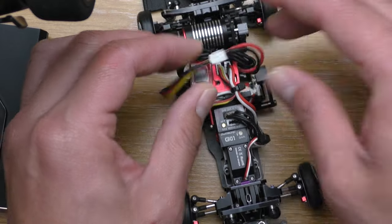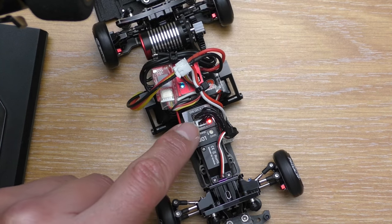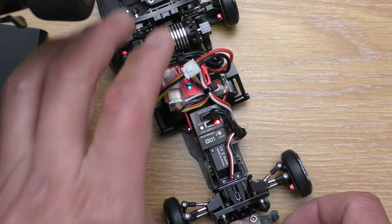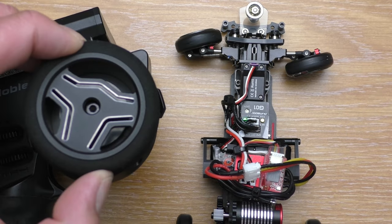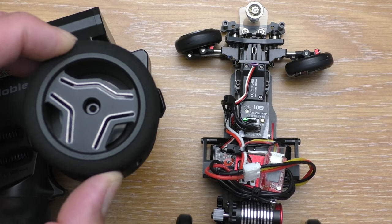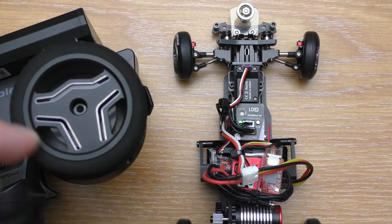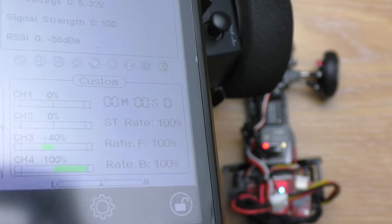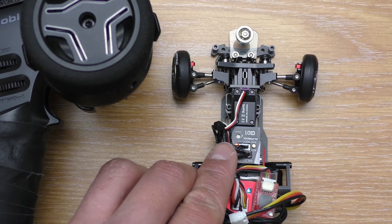To set the EPA, turn the car on. While the car is on, hold the set button on the gyro for 2 seconds — it will blink red and green. Turn the wheel right and hold it until it goes red for a few seconds. Now do the same to the left turn. At this point you can also set the EPA for the gain, but because I use a rotary dial to set the gain, it is inconvenient to do this, so I'll skip it by pressing the set button to exit.